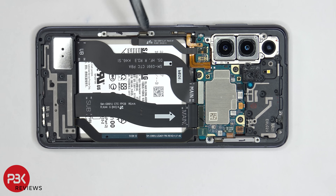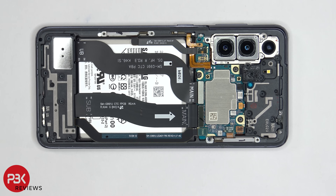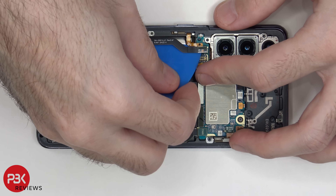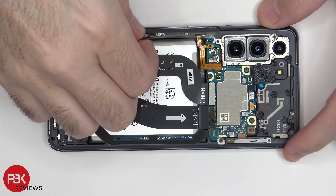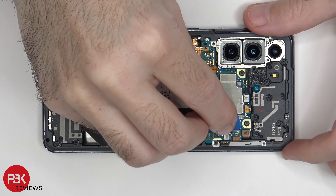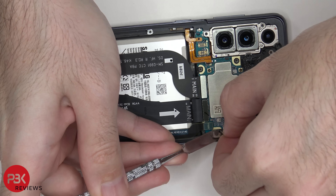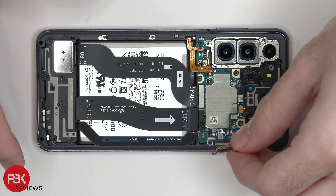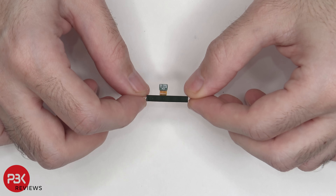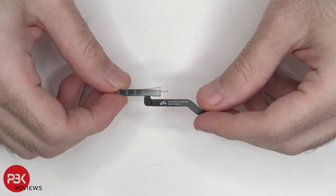There are two millimeter wave 5G antennas — one located right here and one located over here on the top corner. Let's go ahead and disconnect those. Here's a look at the one on the top right corner and here's the one on the bottom left.